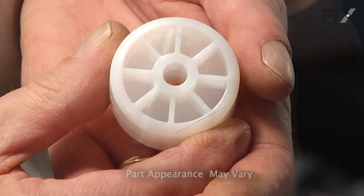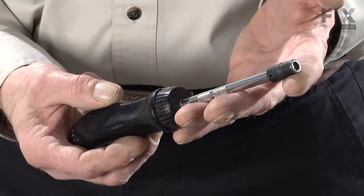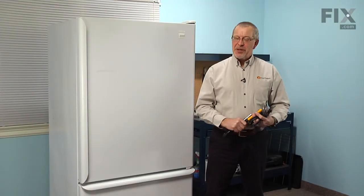Today we're going to show you how to change the roller on your refrigerator. That's a really easy job. All we're going to need is a 3/8ths nut driver, a small punch, a ball-peen hammer, and a rotary tool. Let me show you how we do it.